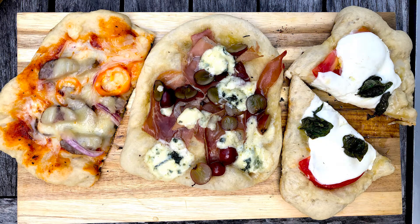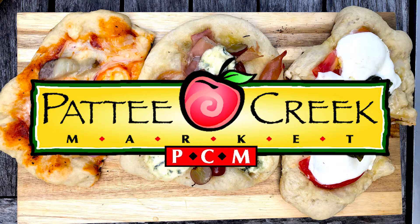Welcome to Feast Magazine's Campfire Cooking, sponsored by Patty Creek Market, the store with more local flavor, seven days a week.